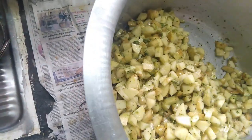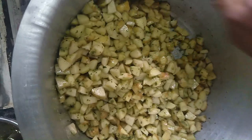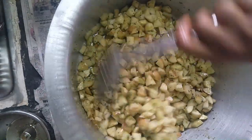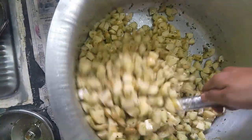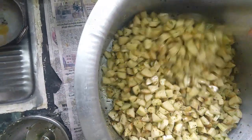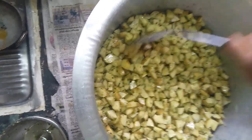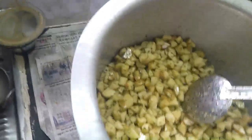Let's taste the smell and flavor. Put the curry in the pan. Let's put the garlic and pour.